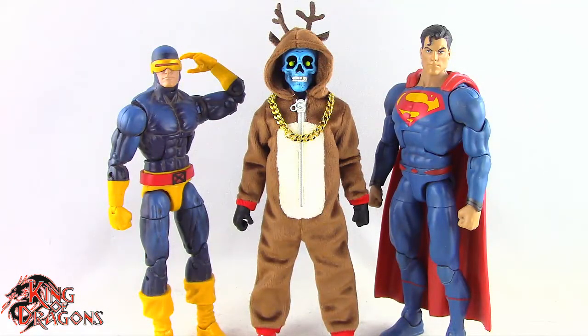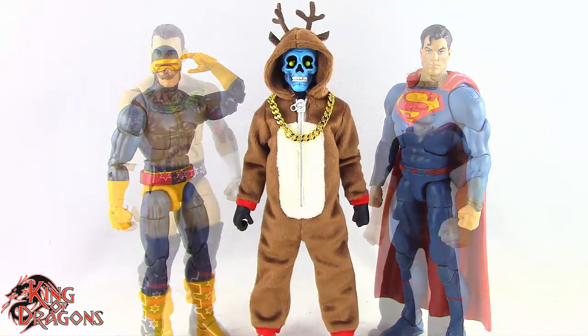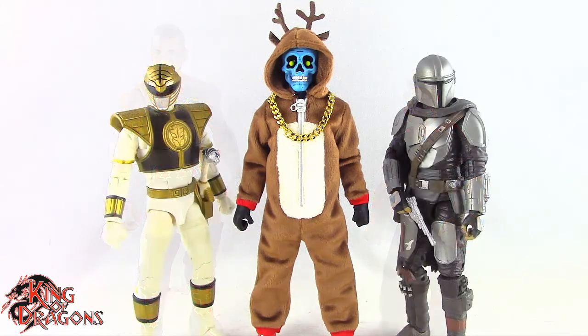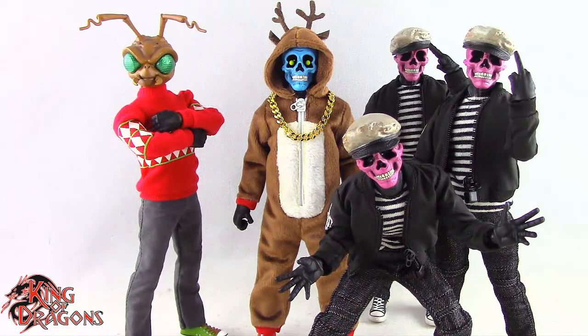Here we have Cousin Eddie posed next to a Marvel Legends Cyclops and a DC Multiverse Superman. Here we have Cousin Eddie posed next to a WWE Elite Scale figure and a Mezco 112 Collective Popeye the Sailor Man. Here we have Cousin Eddie posed next to a Lightning Collection White Ranger and a Star Wars Black Series Mandalorian. Here we have Cousin Eddie posed next to the Holiday Gomez and the Pink Skull Chaos Club.